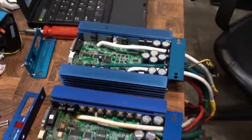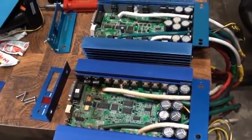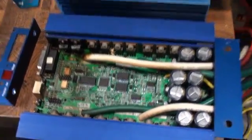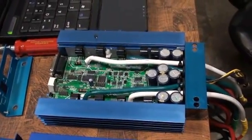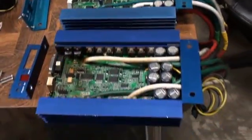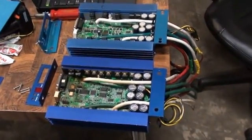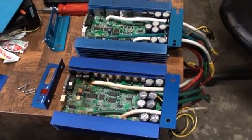The lesson here is: whenever you buy one of these things, open it up and see what's inside. This one-FET-per-leg version is bad. The two-FET version is bad too. The one-FET version I would have trouble running on a lightweight robot. Two FETs per leg is middleweight capable, and four FETs per leg is good enough for a heavyweight. But like Forrest Gump says, you never know what's inside a box of chocolates.